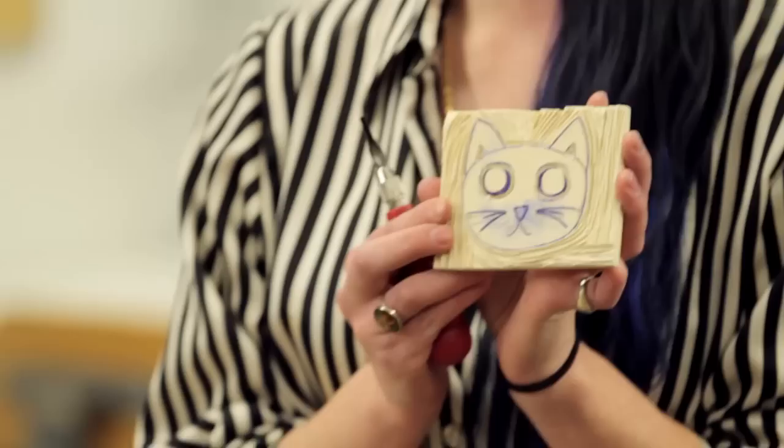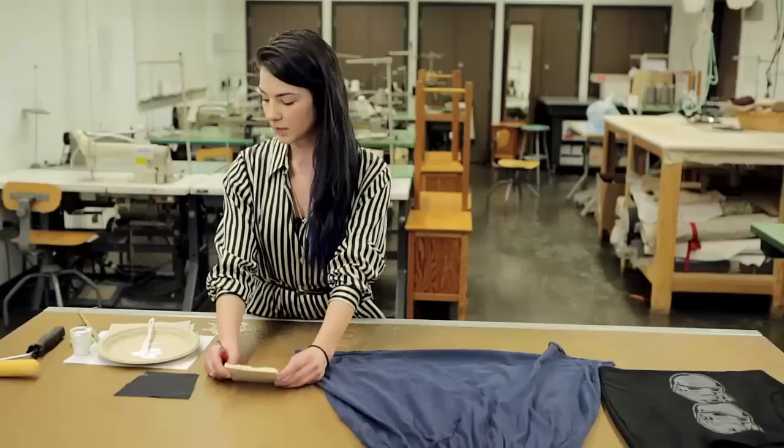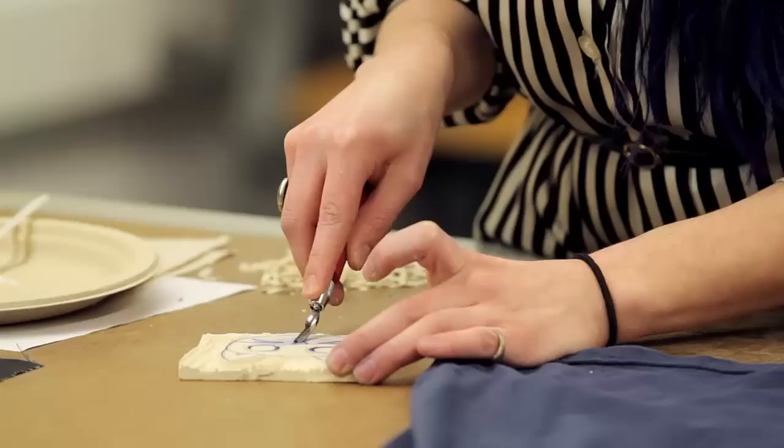Your first step will be choosing a design. You can find something online, out of a book, or you can freehand it onto the block as I've done here. I've chosen a kitty. Once you have carved out all the negative space, you'll be ready to apply the paint. Essentially what you're doing is creating a giant stamp, so you will be carving out the areas that you do not want to touch your fabric.